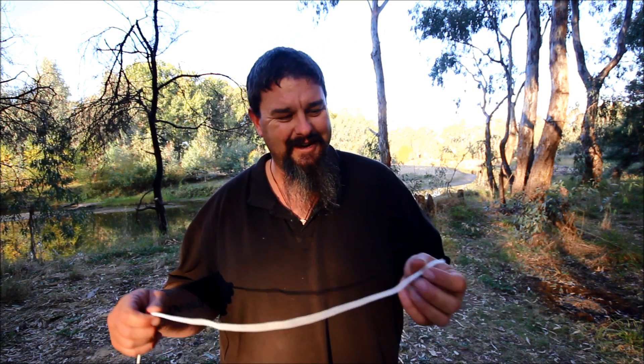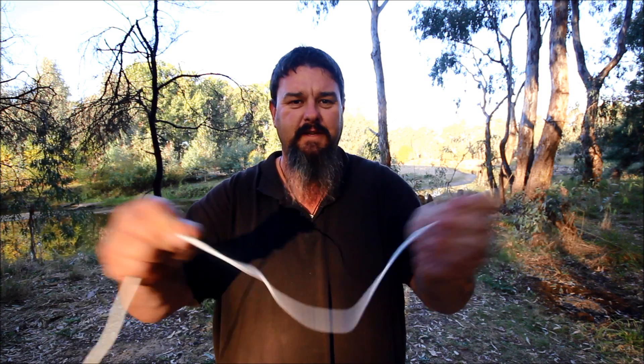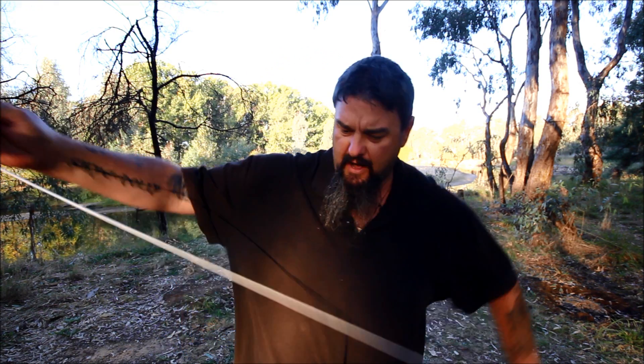For this exercise I've bought some 3.5mm white string so it's nice and visible. It's going to be quite hard doing it backwards but we'll give it a crack.